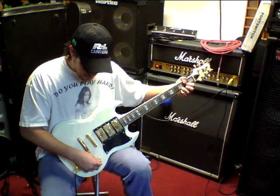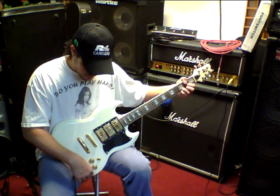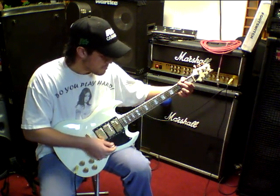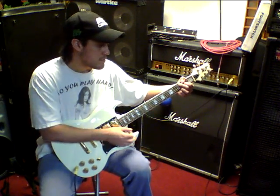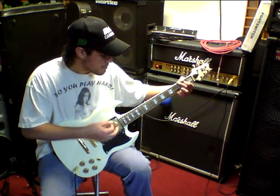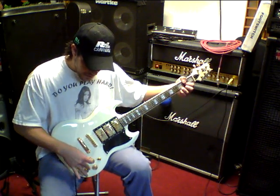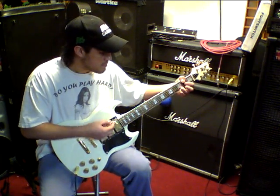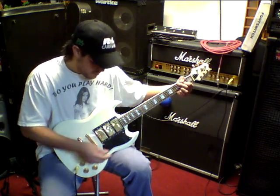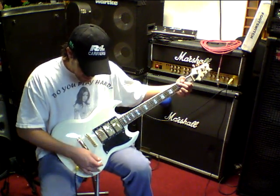So then I can switch to the neck pickup. [plays] So here we have that one — bridge.